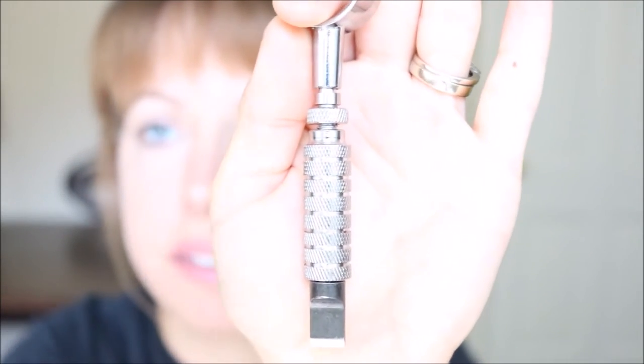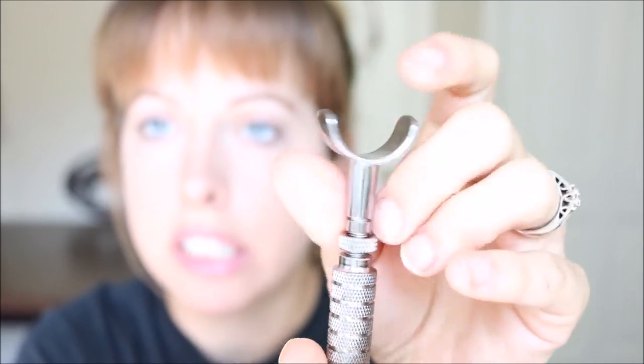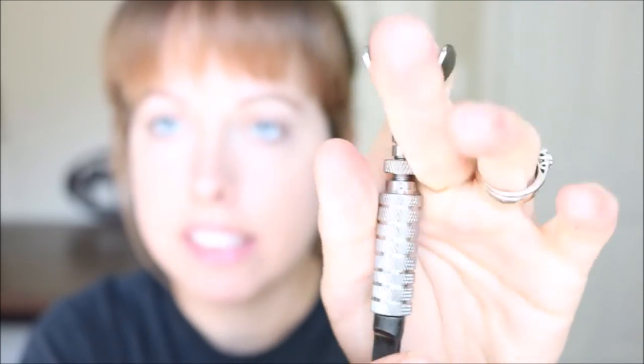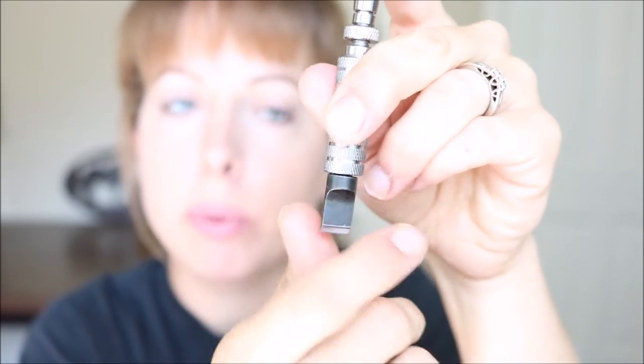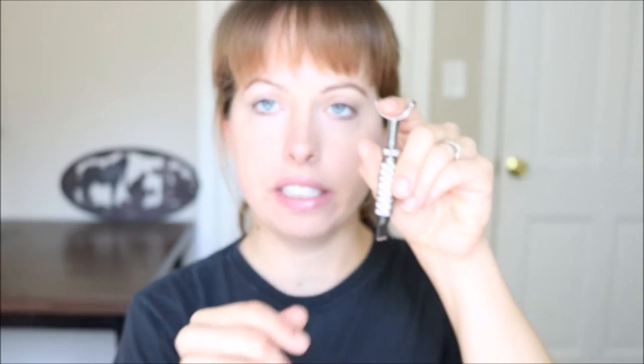If you get into tooling more and you want to further your skills and get a better product, there are smaller makers who actually hand make their own swivel knives. So this is the basic one. It comes with — let me see if I can get this to zoom in — just has the metal shaft here. This swivels, and this is what you rest your finger on and it is adjustable. This knife is honestly a little too tall for me. I have little hands. It comes with this straight blade here, which you can also take out — there's a little screw and it is removable.